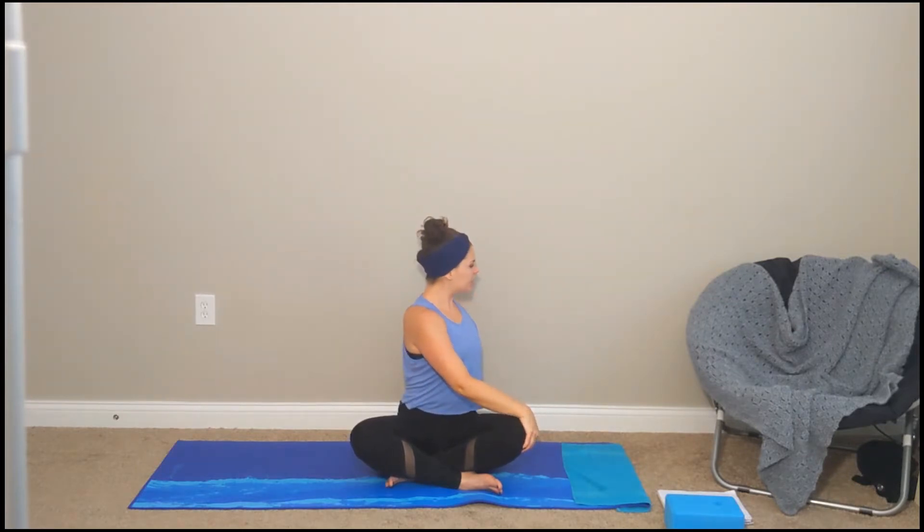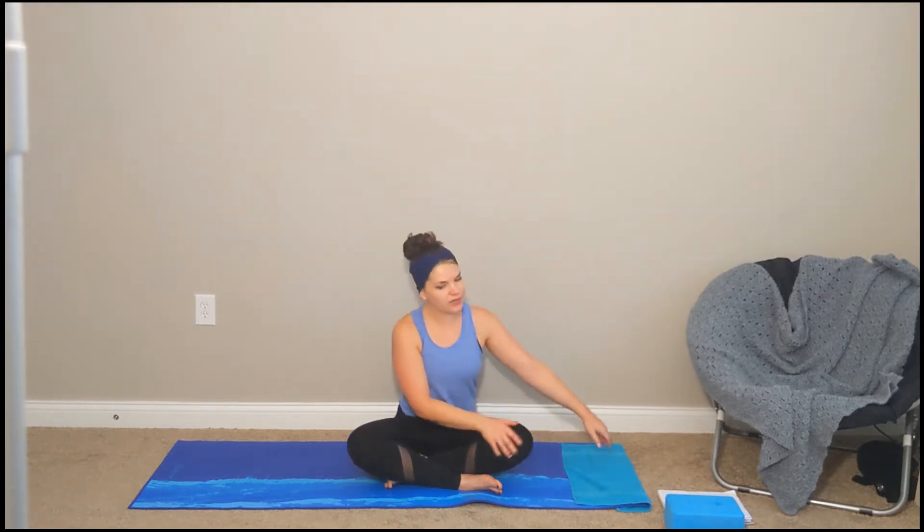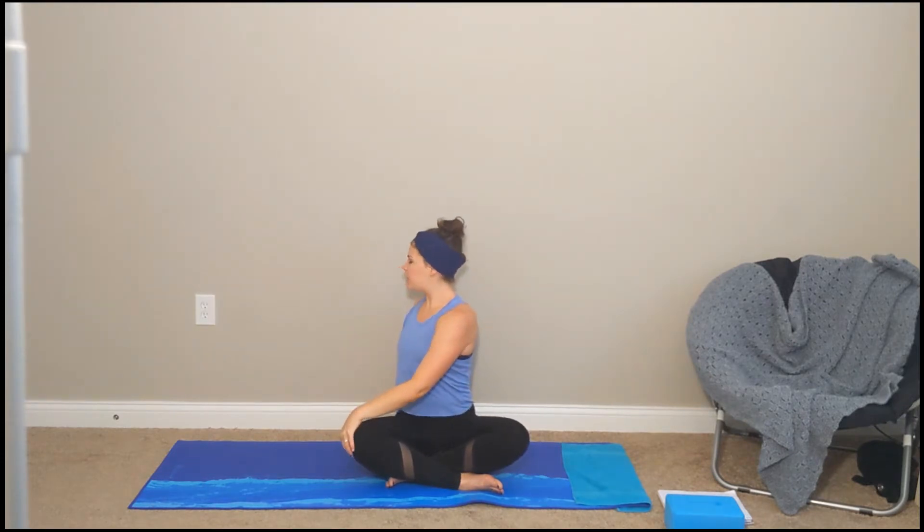Left hand comes up off the mat, deep inhale, bring it up. Exhale, right hand to the outside of the left knee, left hand roots down behind you, gently twist in towards the left. Stay up nice and tall. Inhale, bring it back to center, inhale sweep up. Exhale, spinal twist the other way — left hand to the outside of the right knee, right hand roots down back behind you, gently twist in. Bring it back to center, inhale sweep up. Exhale, hands to heart space.